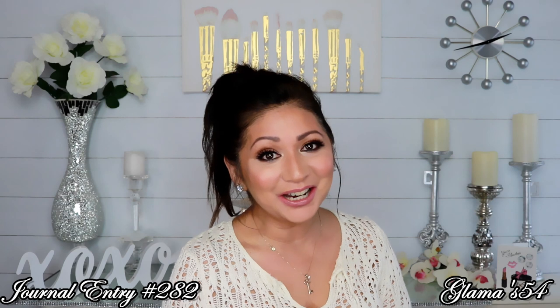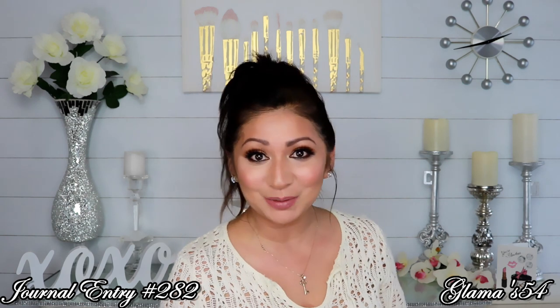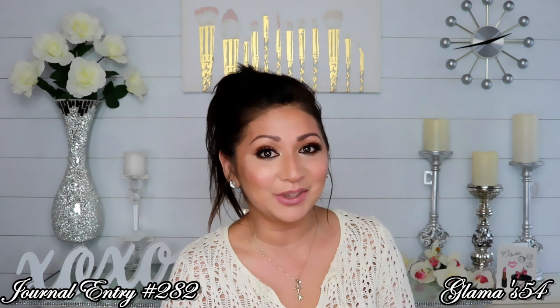Hi everyone, Glamaw here. Welcome back, and for any of you that are new, welcome. My name is Leticia, but I've been known on YouTube as Glamaw for the past four or five years. Welcome to my channel. So today we are going to be doing something that is fun.